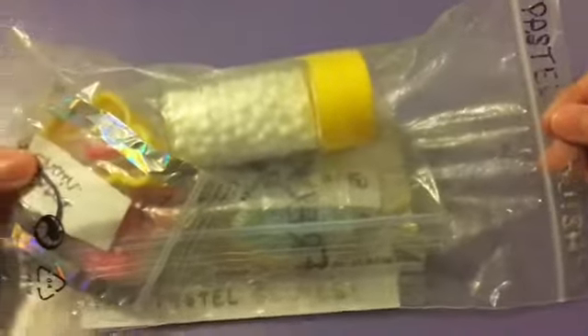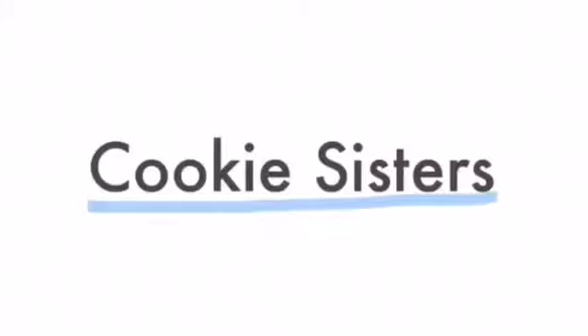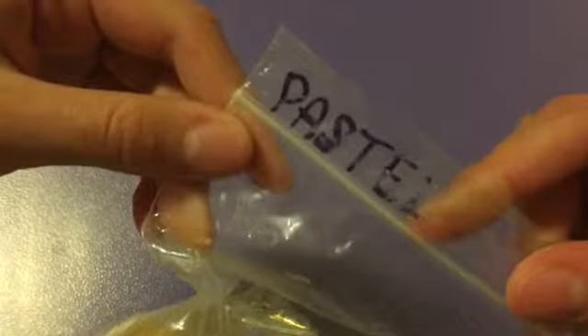Hey guys, today I'm going to be unboxing and reviewing a squishy package from Pastel Squishies. This is a collab with Donut Sisters, where Sarah reviewed my slime package from Pastel Slimes.